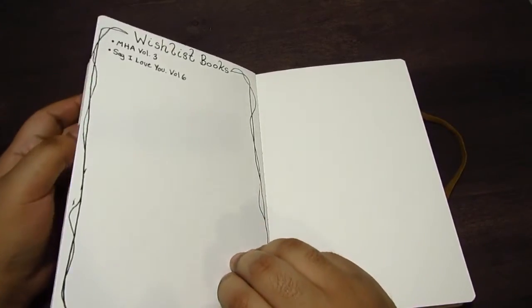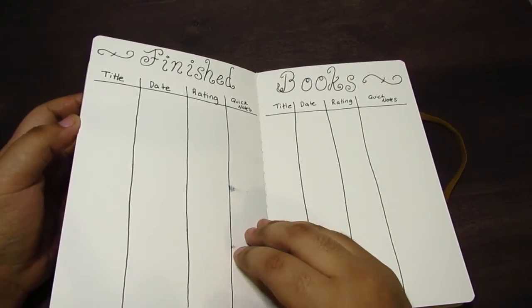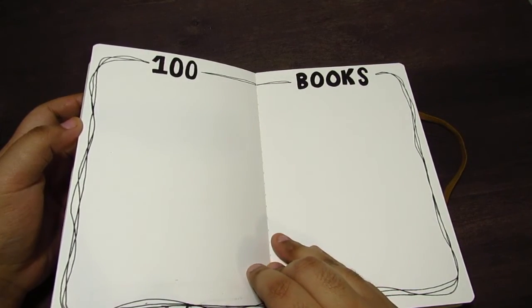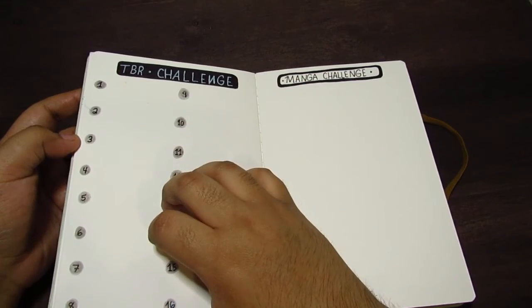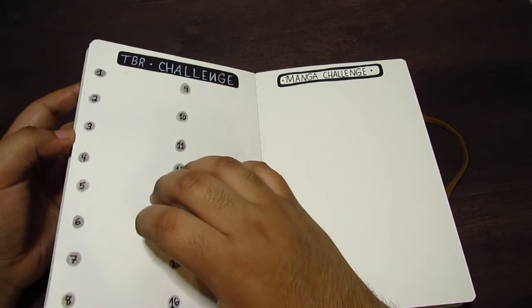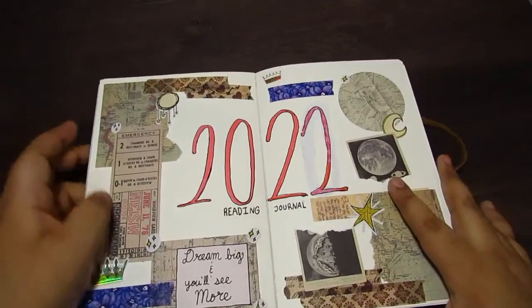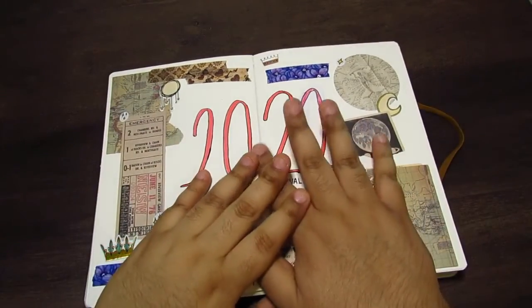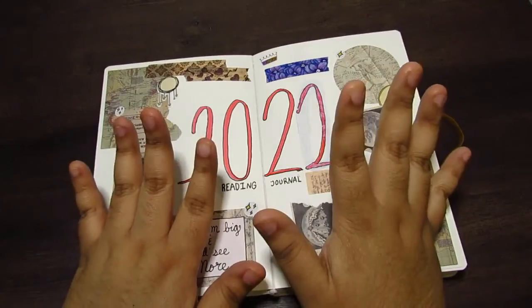That's pretty much my reading journal for this year. I might add more pages, but it just depends if I get inspiration. I think I might do like book tag related pages, but we'll see — it depends how I feel. Thank you for watching. Like and subscribe if you want to, and I hope you have a nice day, morning, or night. Bye.